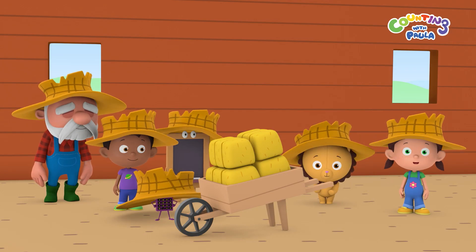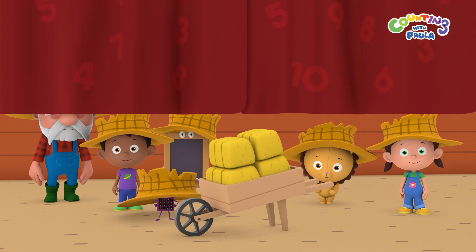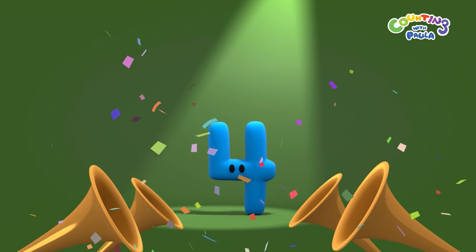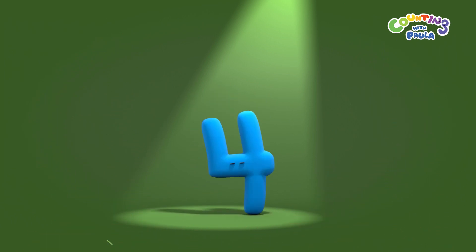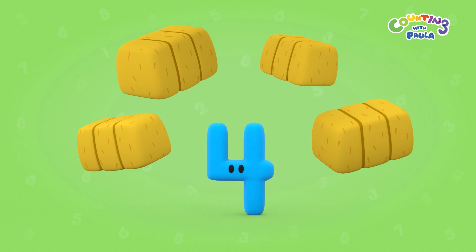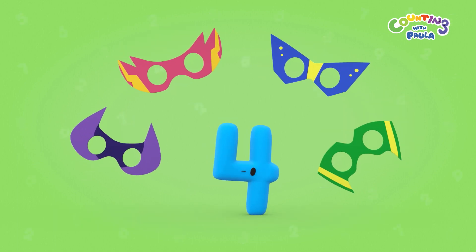Number of the day! Four haystacks. Four superhero masks.